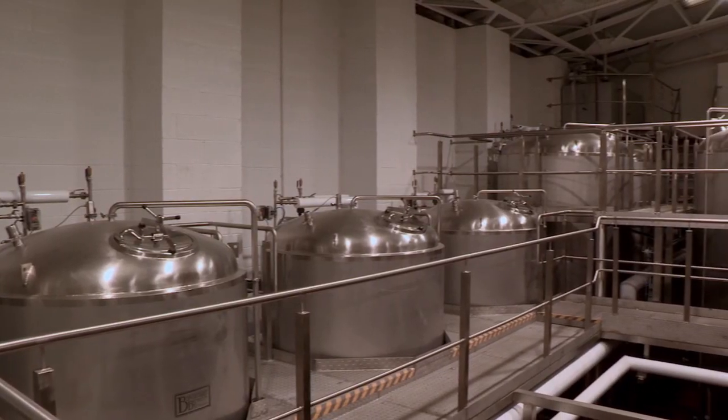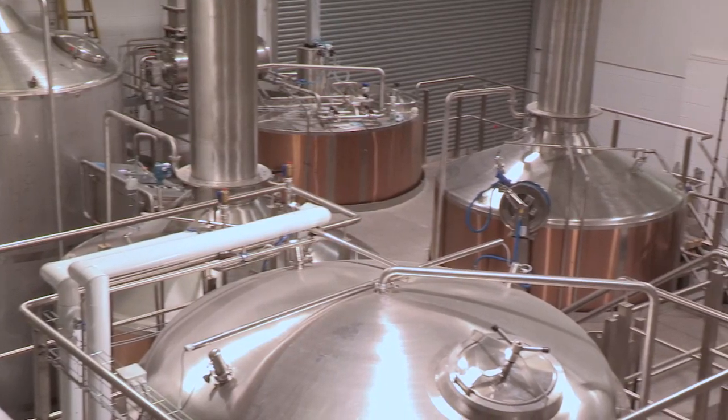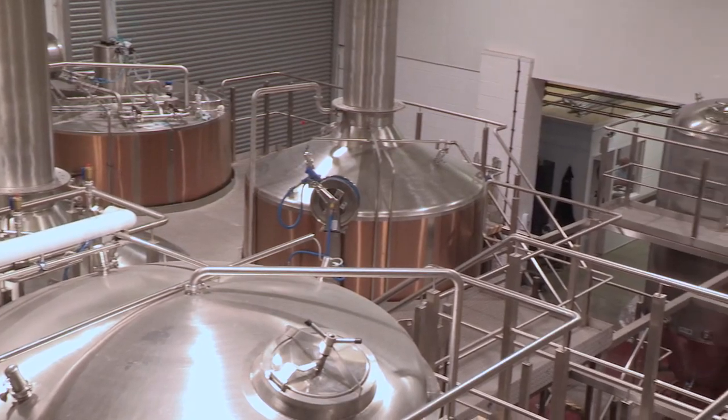The whole idea is that we'll be able to keep up with bottle stocks, and it will free up our 30-barrel brew kit for more experimental brews that we've had in the pipeline for a while now but just never had the chance to brew them. The existing electrical control system we could not use in the new design of the brewery.